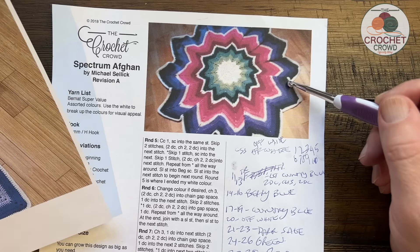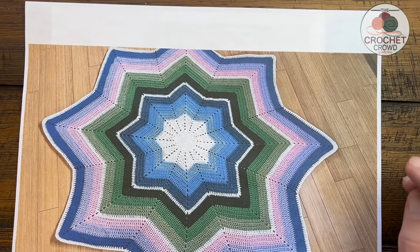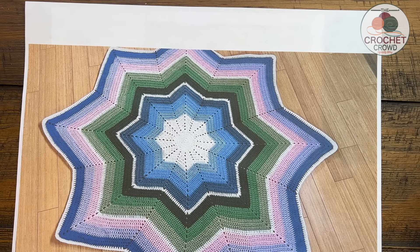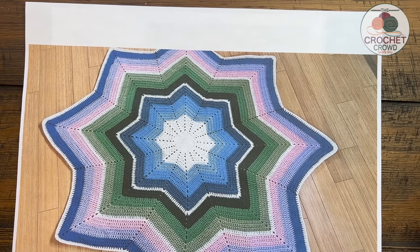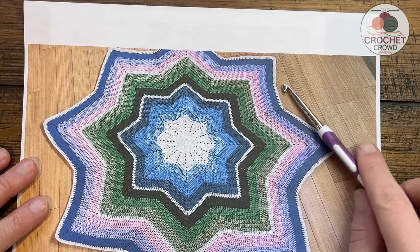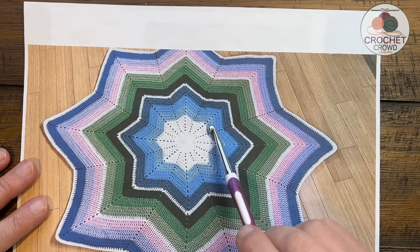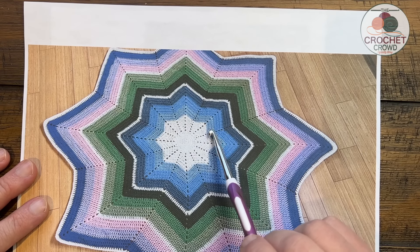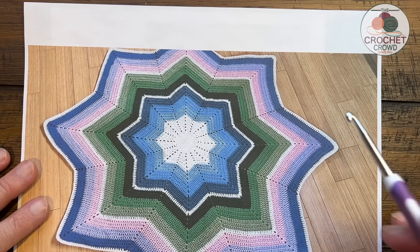This was using Bernat Super Value yarn - you'll find the colors on the website in the video description link. You use a five millimeter size H crochet hook today. Every color is using three rounds, so three of one color, three of the next, three of the next, then one round of white, then three, three, three - and that's how I did it.